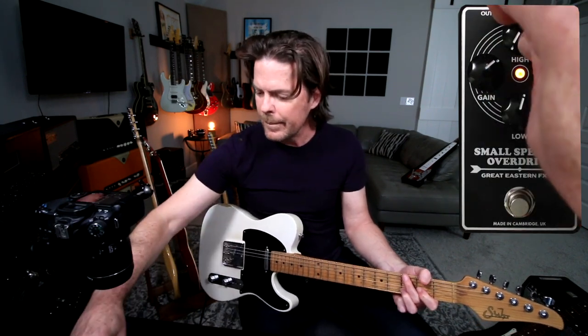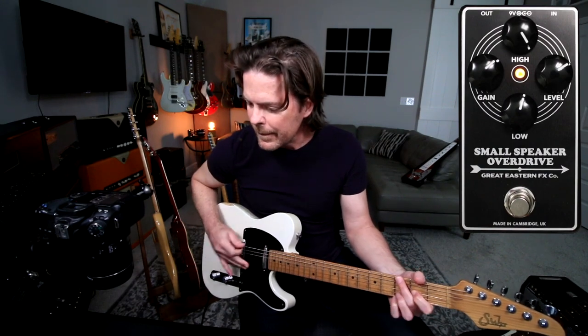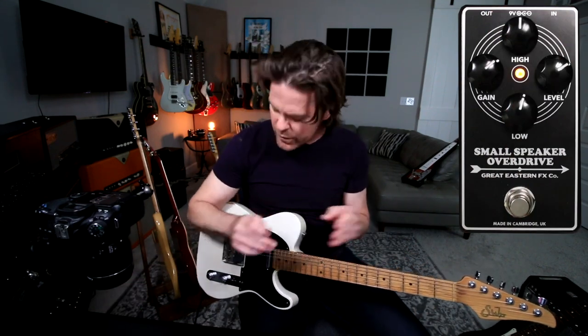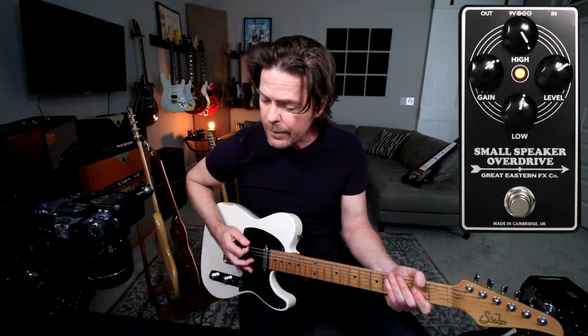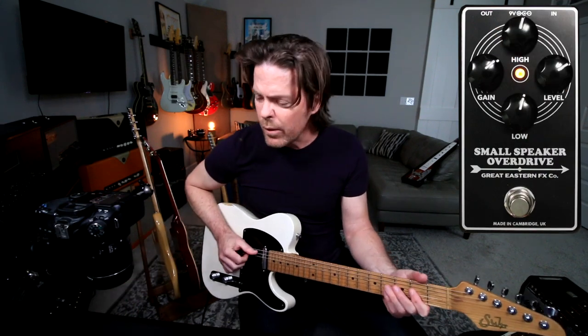Okay, let's do the highs. Highs off. Highs at noon. Highs all the way up. So the highs — they don't get super shrill. It's not crazy active. But it's very usable, especially with a single coil guitar.